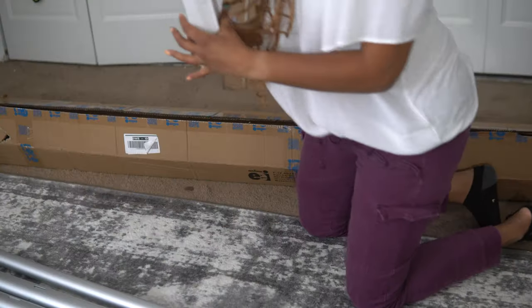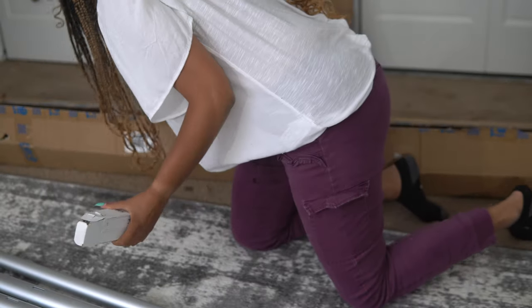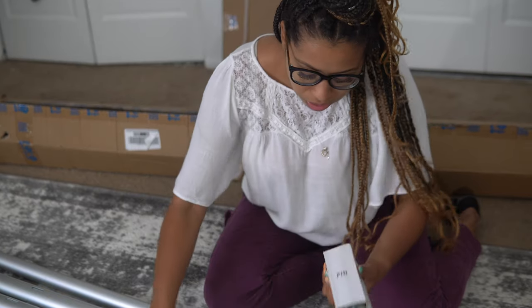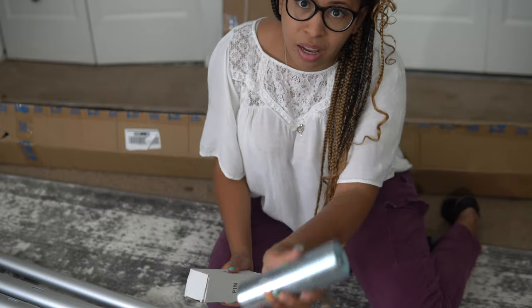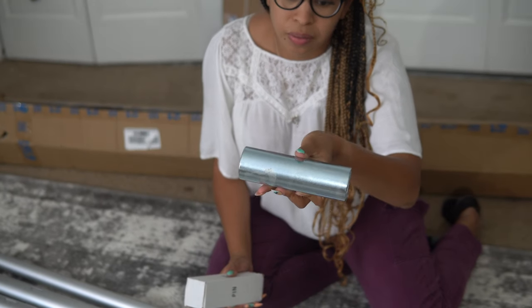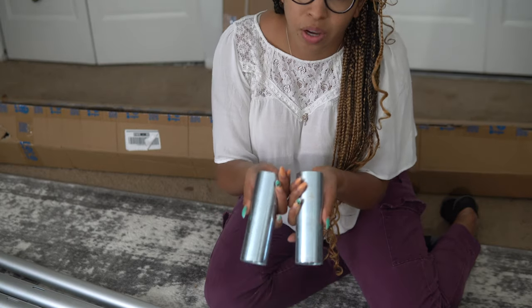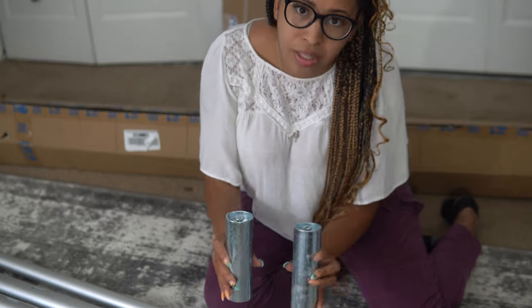We also have two boxes with the pins — these two things here. These are the bases that go inside of the uprights for when you're installing them to the base plates.